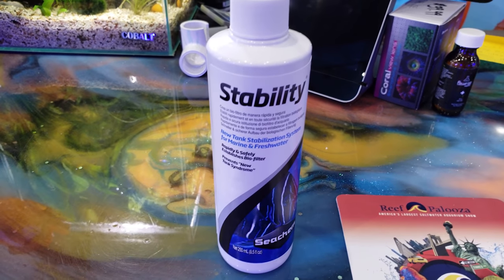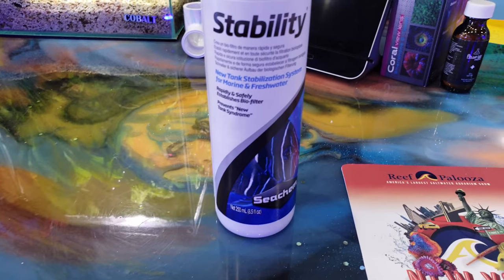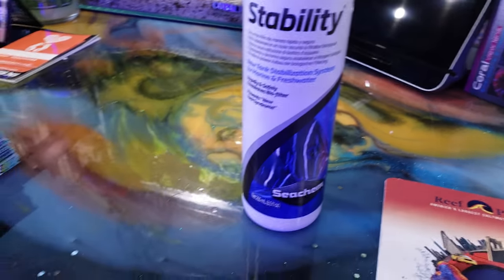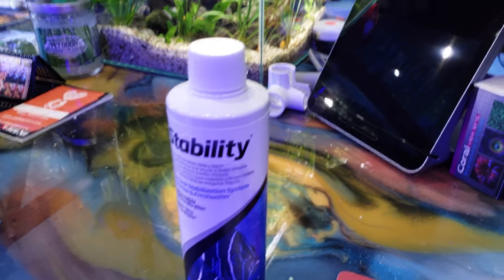So there's my quick take on Stability. Those of you who have more questions, feel free to ask in the comments below. If you're not subscribed to this channel, make sure you guys do it already, and we'll be here to help you with more information as we progress.